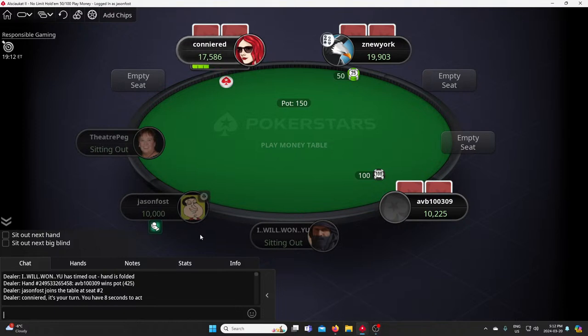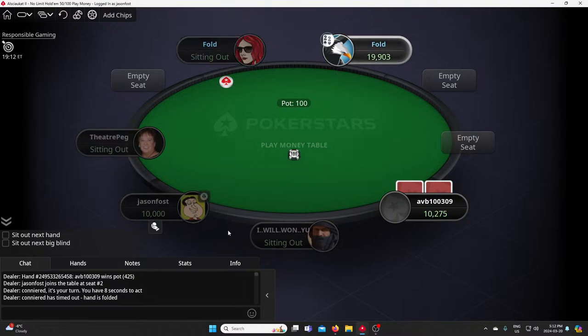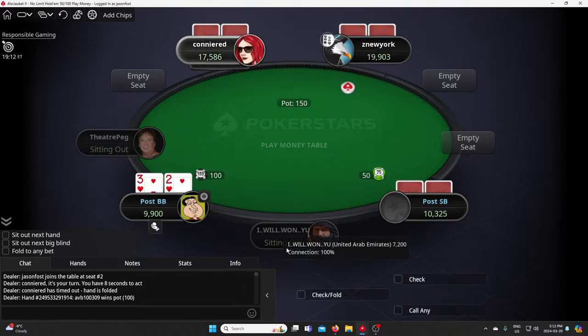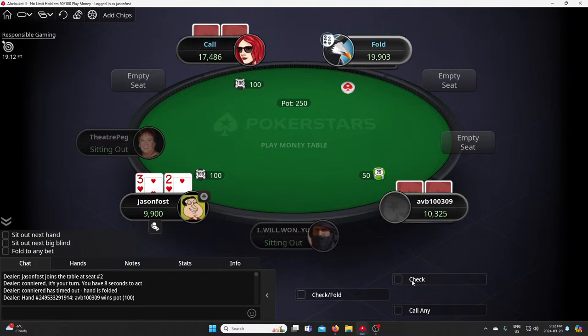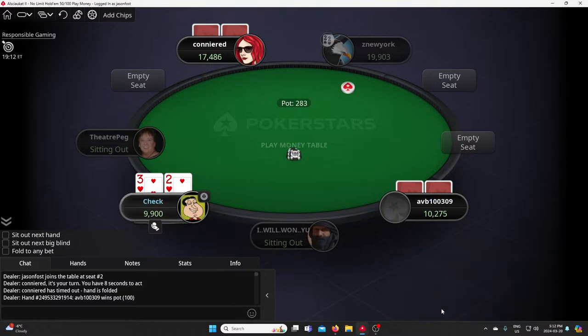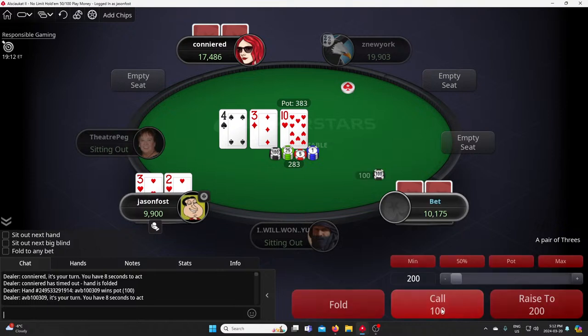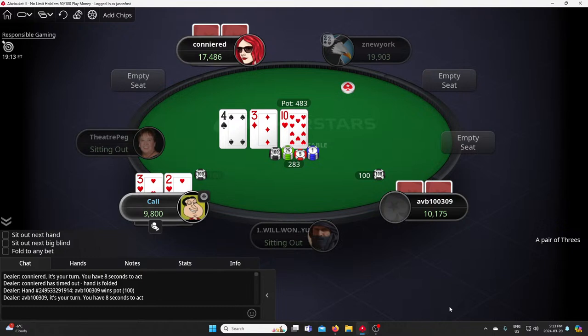Let's take a seat and see where we go. I gotta play that — two three suited. Learning how to stream some poker here. I got a pair of threes, I'm gonna call that 100 now.